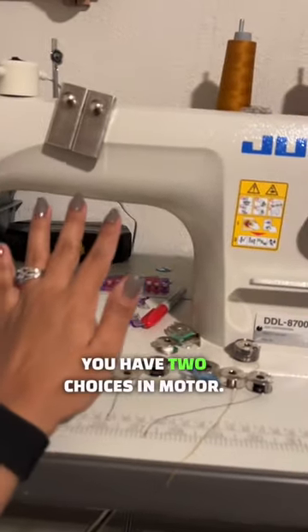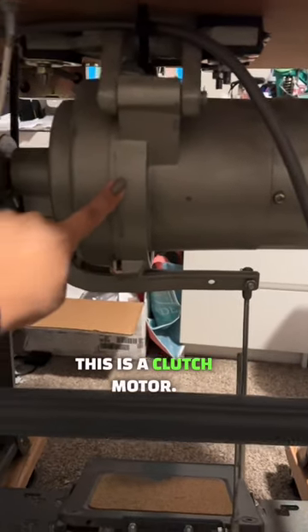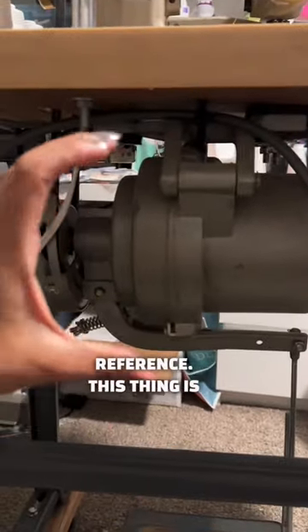Things like these — you have two choices in motor. This is a clutch motor. There's my hand for reference. This thing is huge.